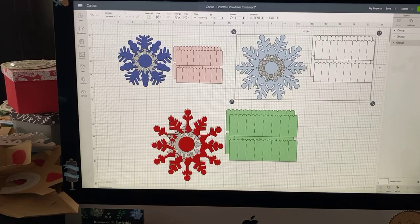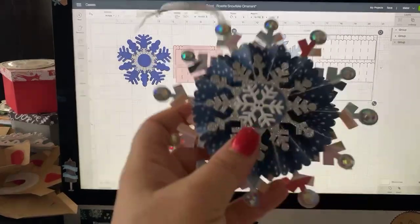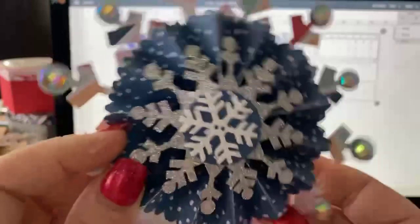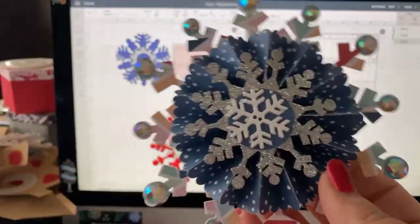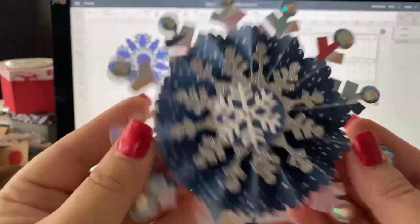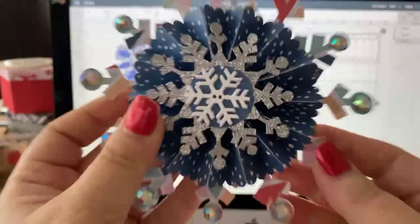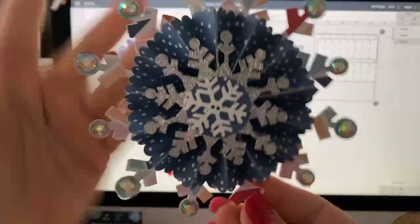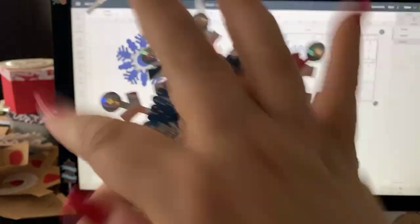I'm going to show them to you in just a second. These are rosettes. Do you know what a rosette is? This is a rosette — this here part of this — and this is an ornament made with a rosette, and actually snowflake-themed.